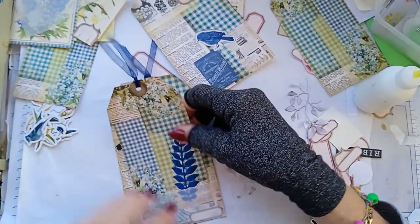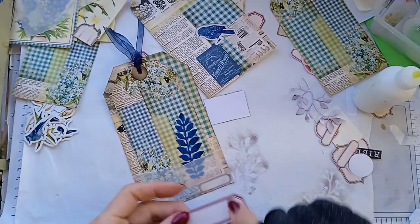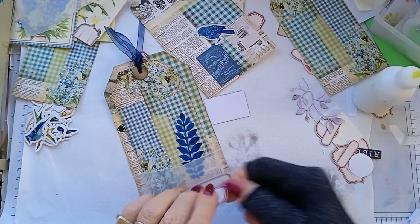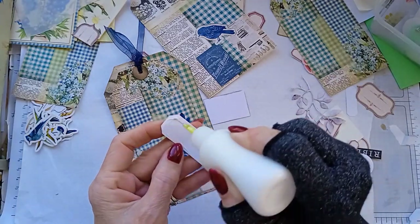See, that can slot in there. I would just like something, and I think I'll stick one of the birds on it as well.